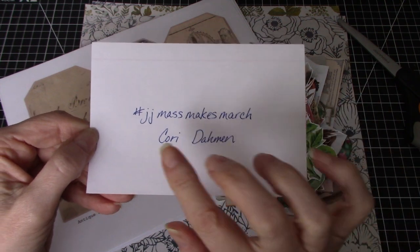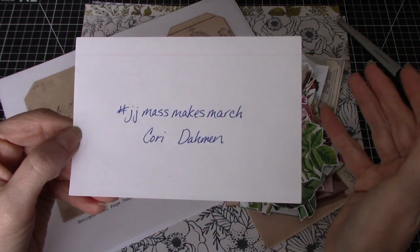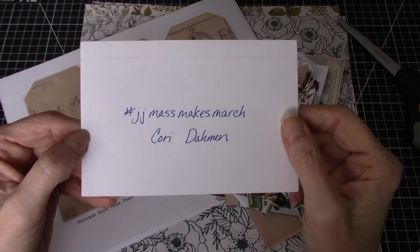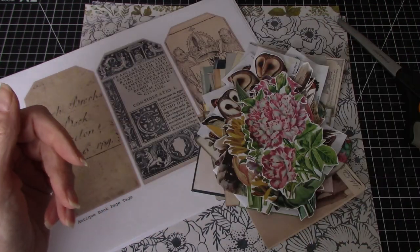I will use this hashtag and if you're going to do any mass makes then I highly encourage you to use this hashtag as well. So I'm going to give that a go.